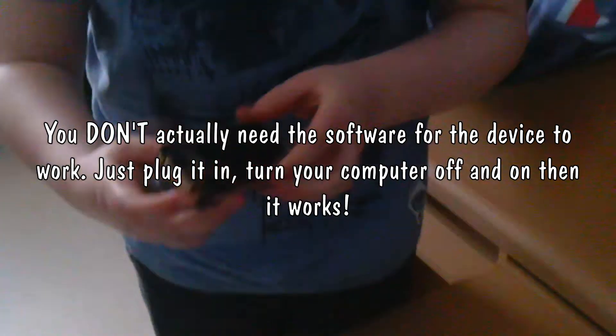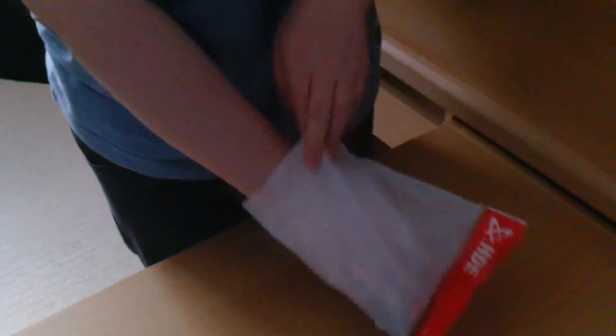We have here the USB to mini USB cable. And in here we have the little software disk. And the actual adapter itself.